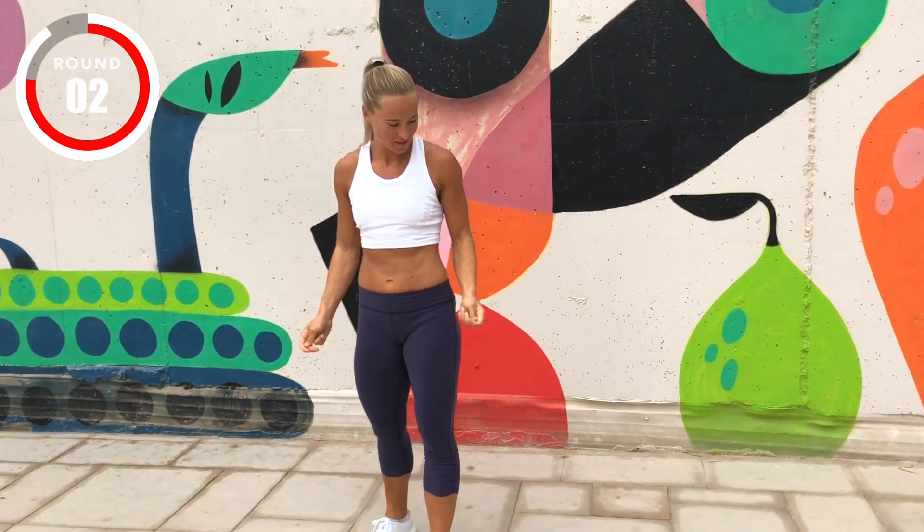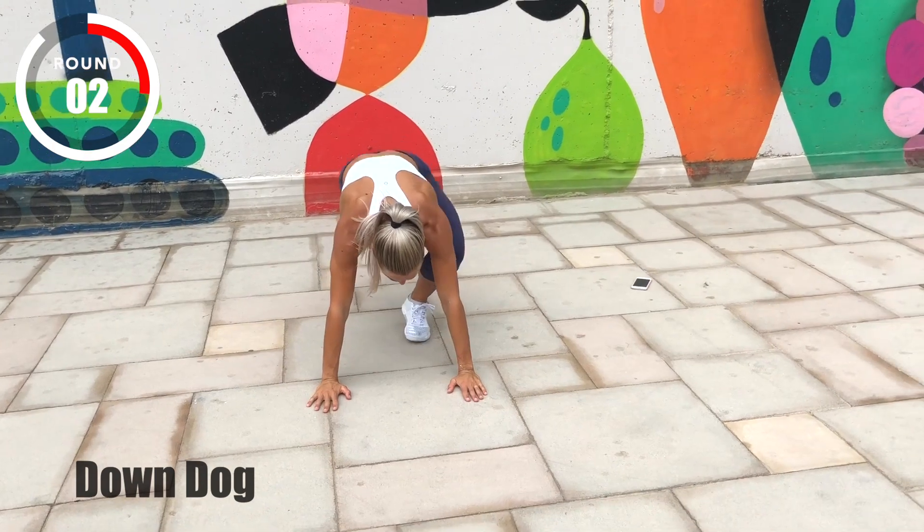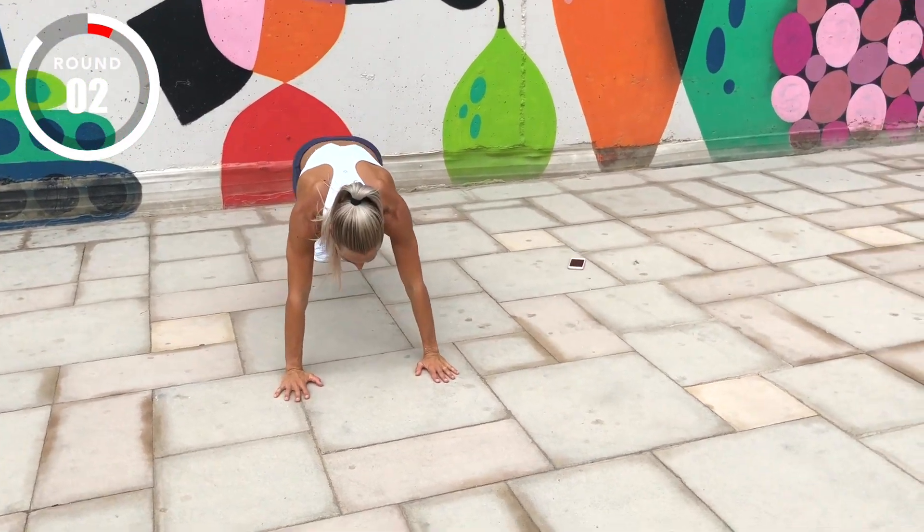Moving on to downward facing dog. Three, two, one, go!